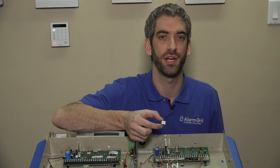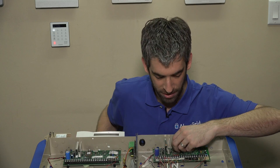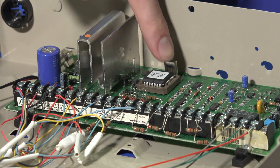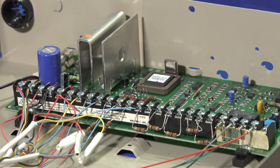That 912 number is critical for Total Connect 2.0. You get the correct PROM, you line it up into the slot, make sure that the writing is upright, and simply put pressure on the center of the PROM and push it down as far as you can.